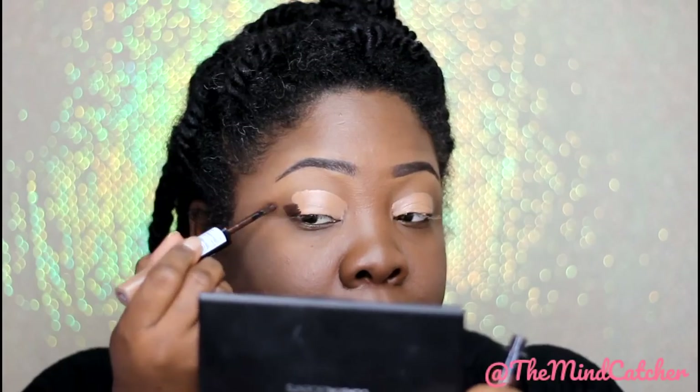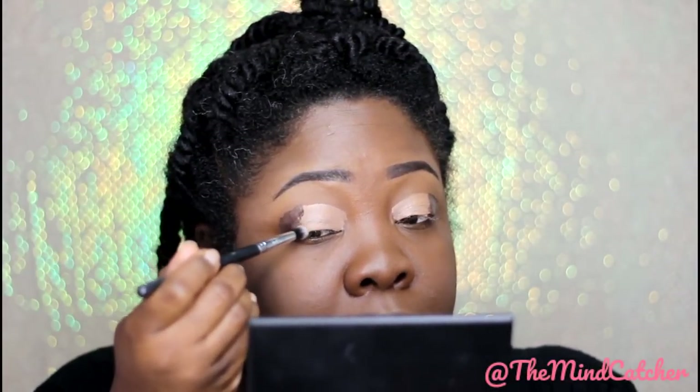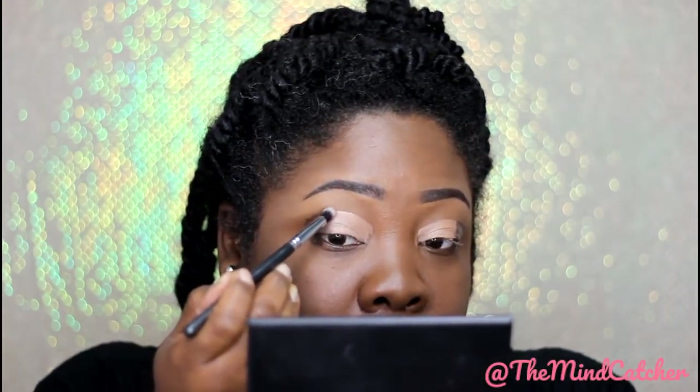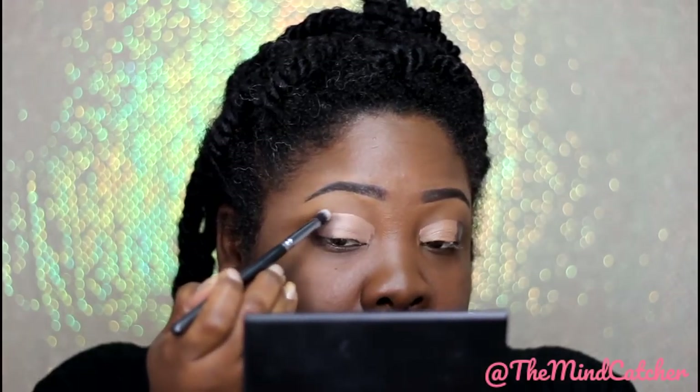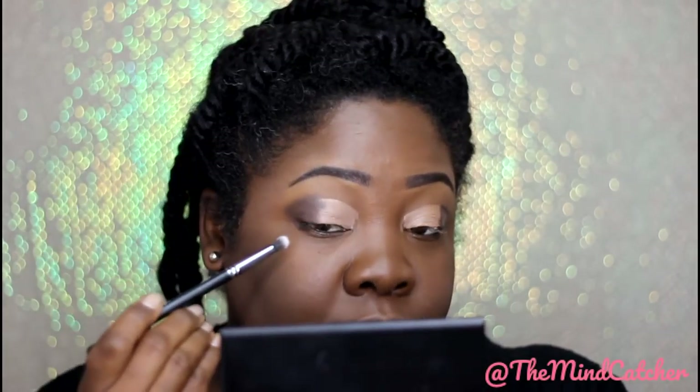I'm going to turn it to the darker side and put it on the outer corner. Now I'm going to take a little synthetic brush and just blend a little bit in between the two shades in the outer corner, very lightly — more tapping because it's still kind of wet.